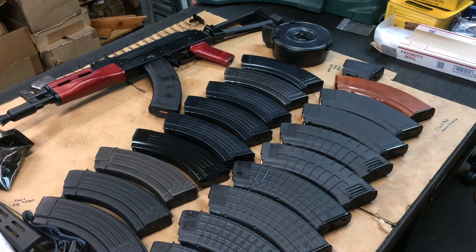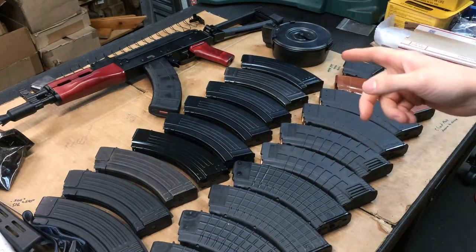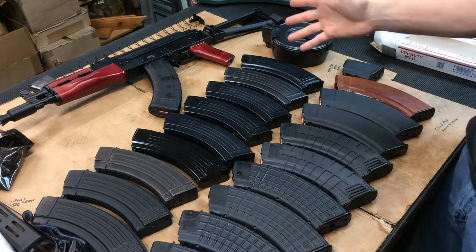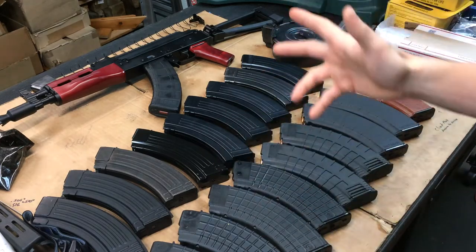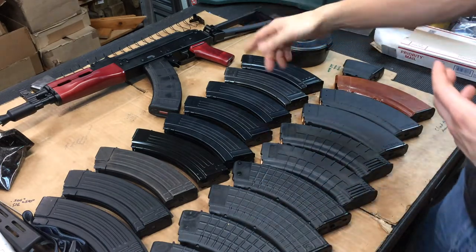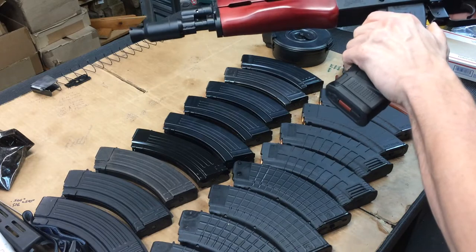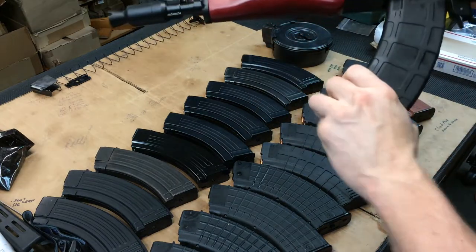Hey guys, we're gonna do some magazine fitment testing on the Palmetto State AKP pistol, because not all magazines fit all AK-47 designs, AKMs, or whatever you want to call them. The magazine that comes with this gun is the Magpul magazine and it fits in there like a glove - no wiggle whatsoever.